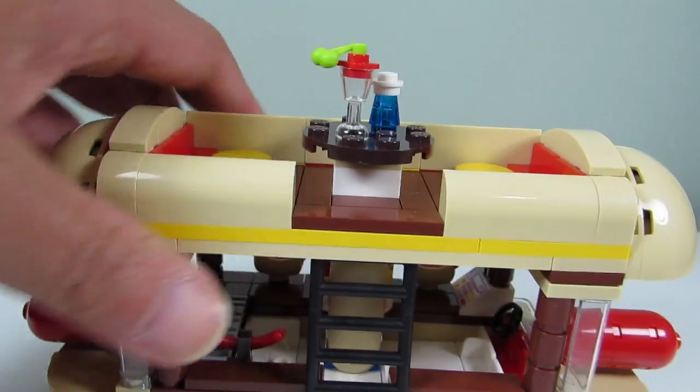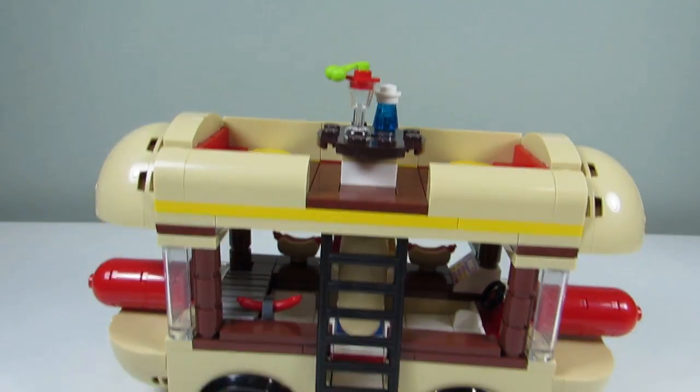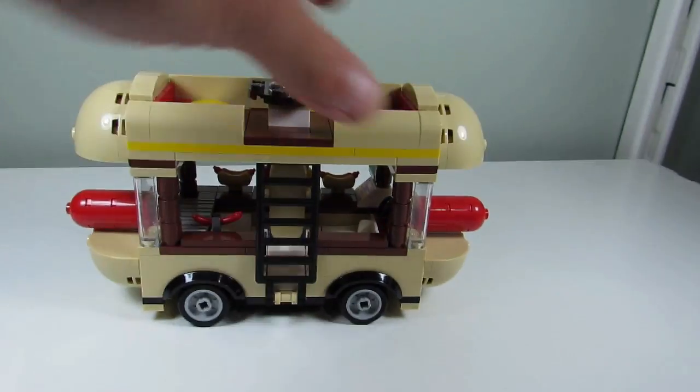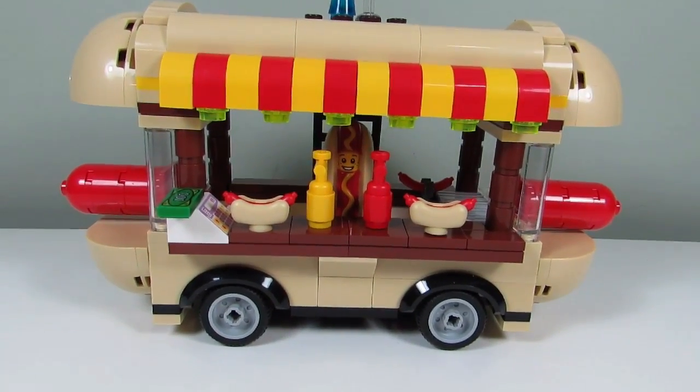You can see it from the back too — it's now yellow and brown instead of pink and medium-azure. I think it looks a lot better. More generic, less Friends-like. And I'm gonna put this up in my hot dog area.